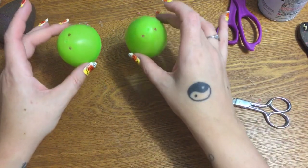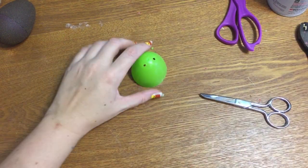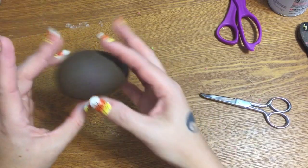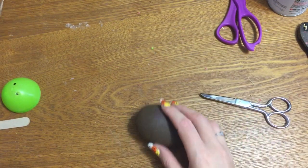Then I went outside with a big piece of cardboard on the ground, laid the eggs down, and just spray painted them. I put a couple of coats and let it dry for 24 hours, and this is what they look like.